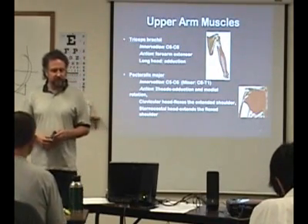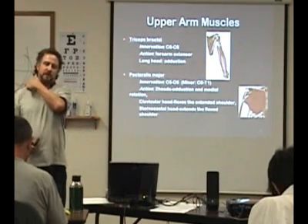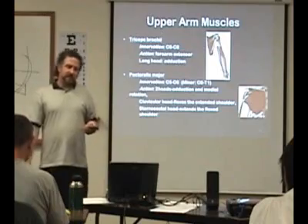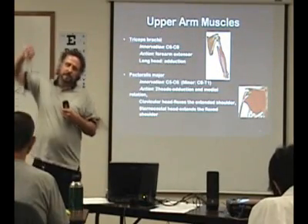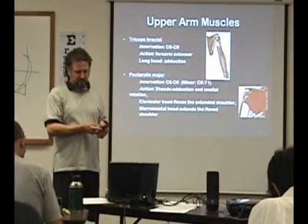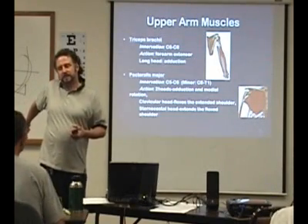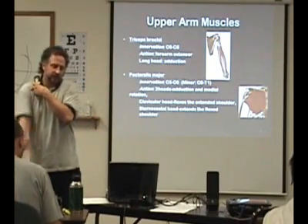Then you have the pec major — that's on the front here obviously. You have two different parts of it: one's called the sternal division and then the clavicular division. That's going to participate in shoulder flexion and shoulder adduction. If the shoulder is extended back, then the clavicular portion is going to bring it into flexion.